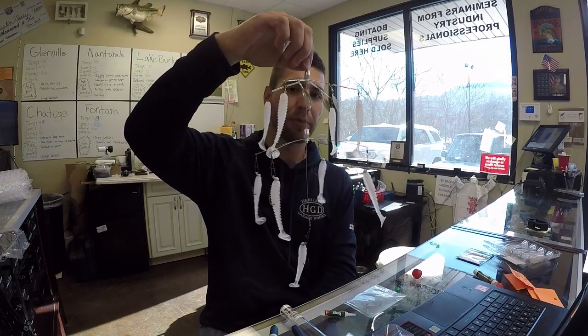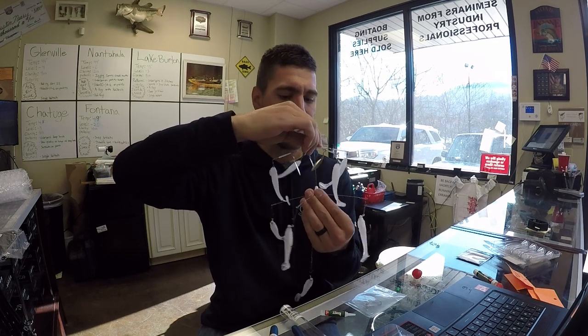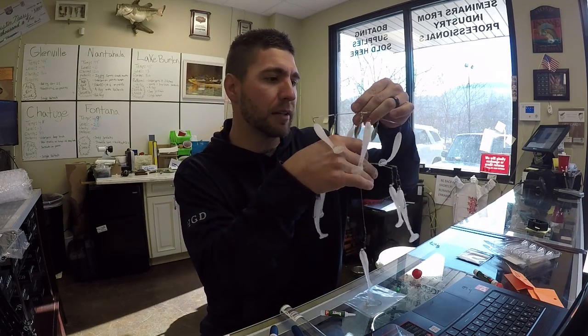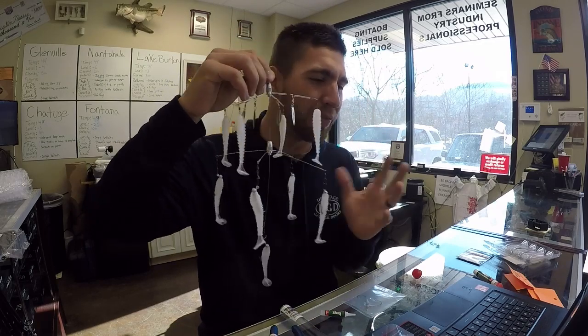I take that guy and pull him up just like that, put it on the rig just like that — there you go. You've got a game ready A-Rig. We utilize these a huge amount on our guide trips. I used to be the biggest A-Rig hater — super misunderstood bait from my perspective. I didn't understand how to do it. You can use them like a spinner bait, or use them where you're using a single swim bait. It's not a secret that an A-Rig catches fish. I just wanted to come to you guys and show y'all kind of what I do to make these A-Rigs a little more efficient when I do fish them.